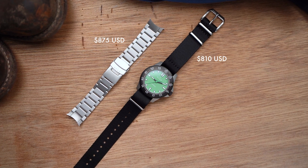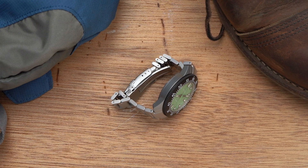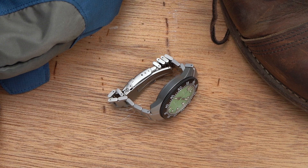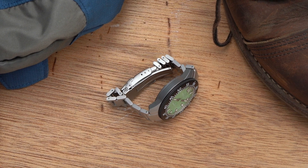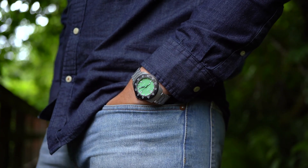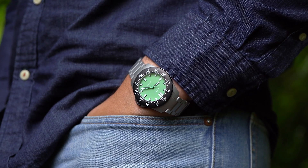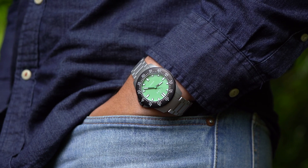For the extra $65, go for the bracelet. It has three micro-adjustment spots on the clasp and fully articulating links — I know how y'all love that. On my 7-inch wrist, the Ridge Trail is a perfect size for a dive watch. 40-ish millimeters wide, 47mm long, is ideal for me.